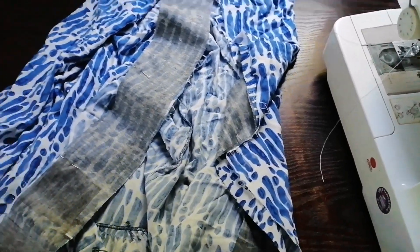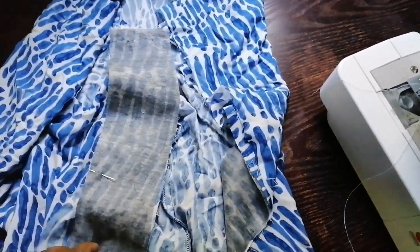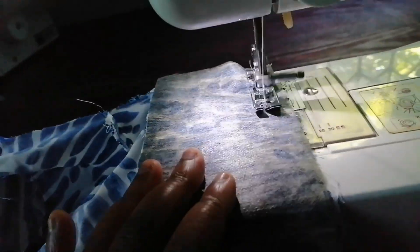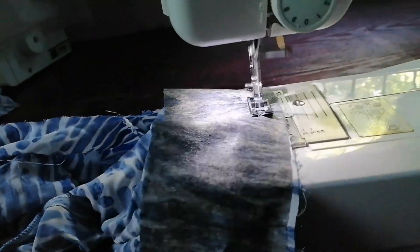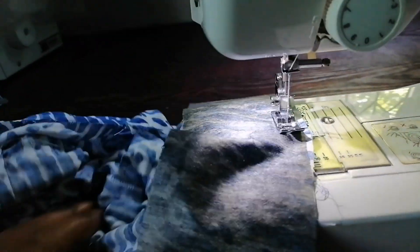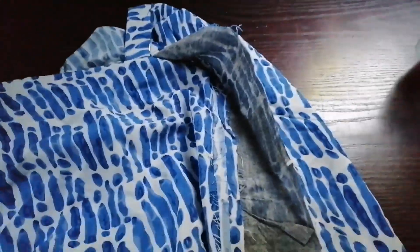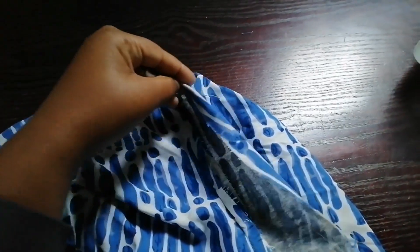I pinned it on both sides of the center front. Then I'm going to fold it and sew it on my sewing machine, joining the button stand to the shirt. After sewing, I ironed it. Now I'm going to fold a half inch on that piece, place it on top of the seam we just made, and pin it.